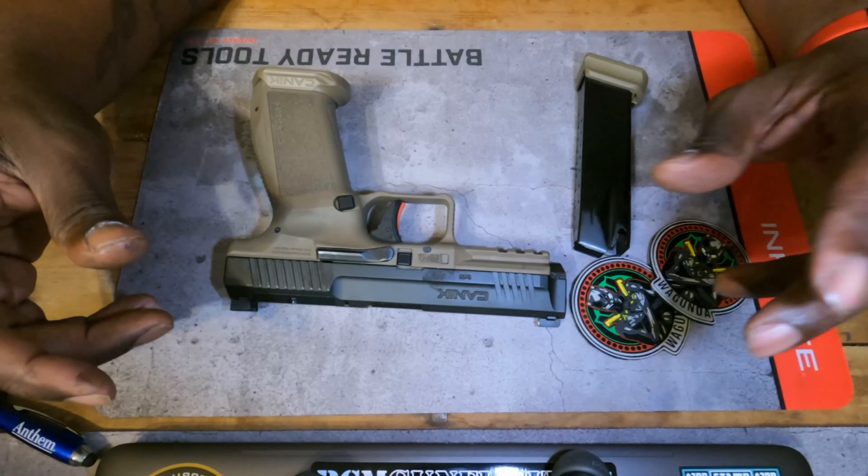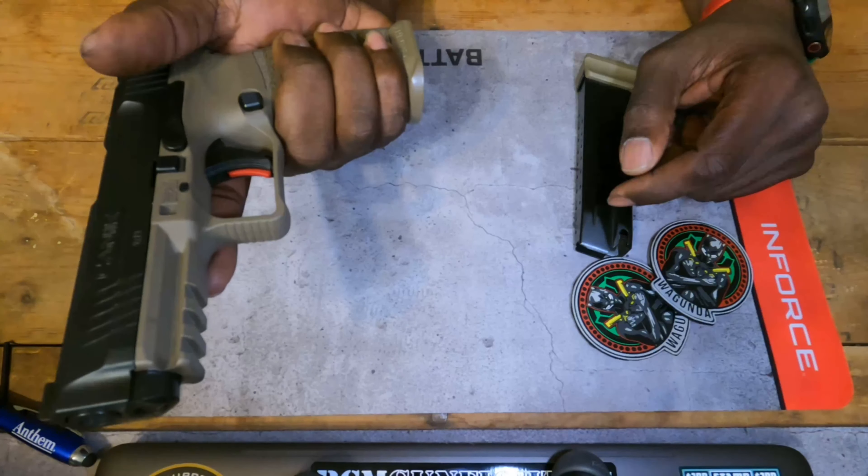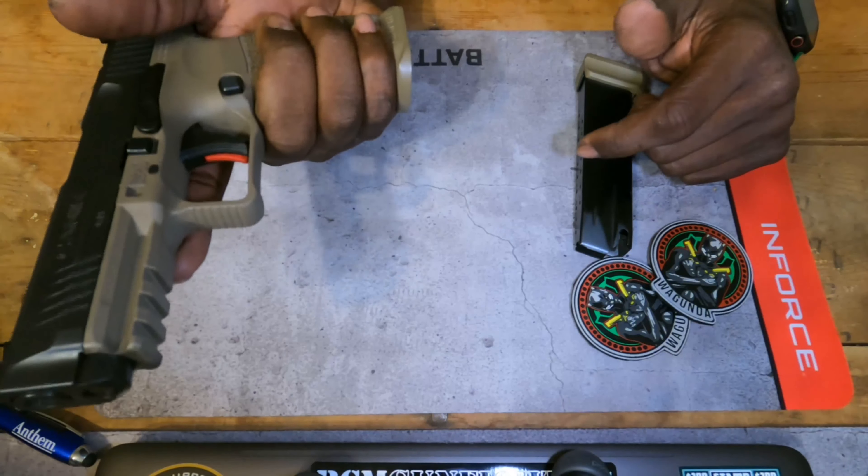This magwell fits perfectly, at least in my hand. My hand sits right on the bottom of it. It fits perfect — it helps me get a better purchase on the gun. When I'm shooting, the gun stays in my hand a lot better with this magwell on here. It helps keep the pinky on there — it won't go anywhere. It locks your hand in place. I like that.